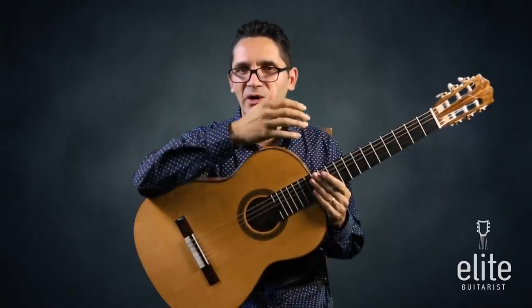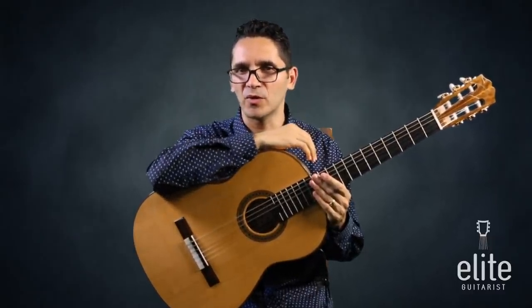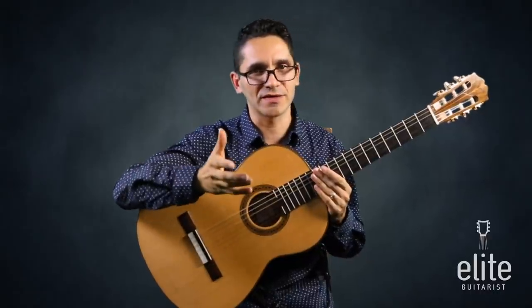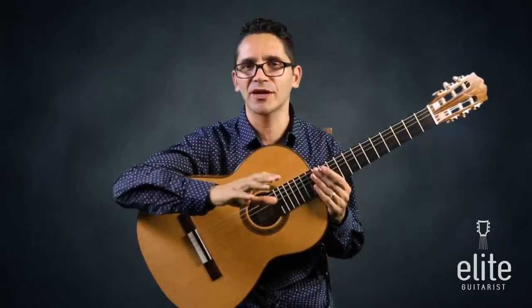The likes of Segovia and Parkening and other great guitarists are known for their tonal quality. So what makes for great guitar tone? First of all, good nails. Segovia said if you don't have good nails, you shouldn't even play the guitar. I don't think that's true or accurate.